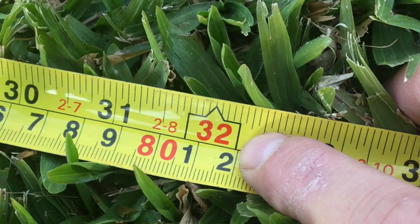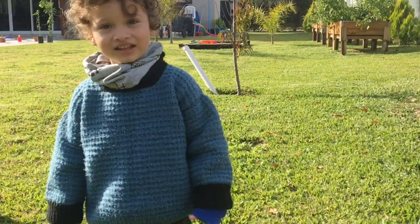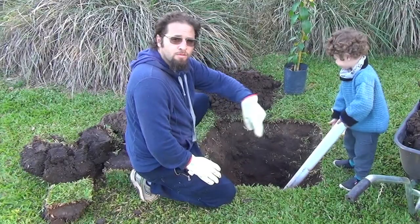We're going to start by digging a square hole that is 80 centimeters or 32 inches wide. It will have a depth of 65 centimeters or 26 inches going down in a cone. Here is my square cone-shaped hole. If you do a round hole, the roots of the tree can start doing a circle and eventually choke itself out.